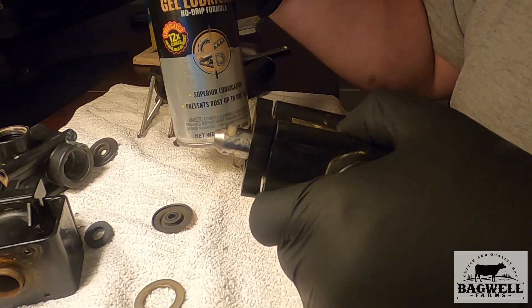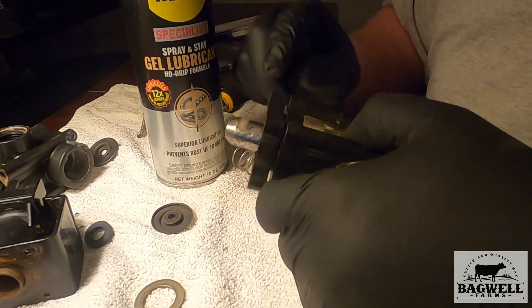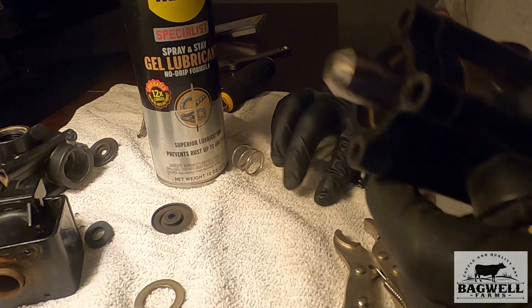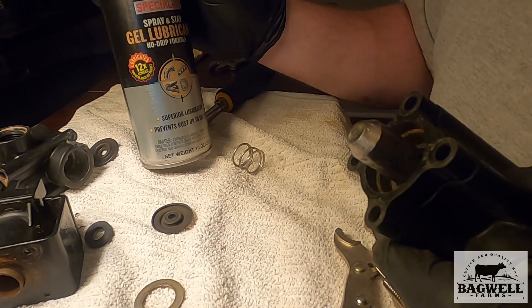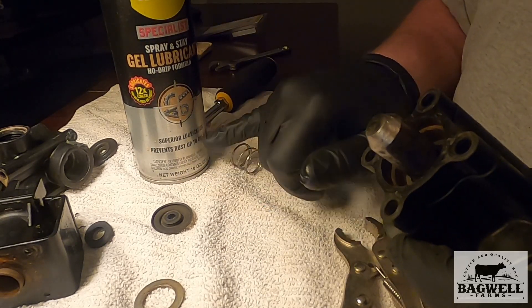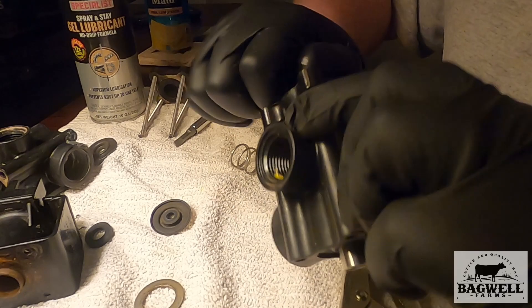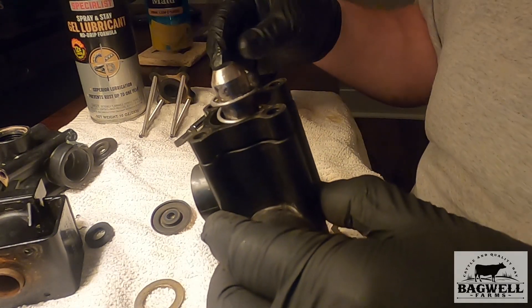While I'm doing this, I'm putting on just a little bit of WD-40 Specialist Spray and Stay Gel Lubricant — the no-drip formula. I use this on the chain on my round roller. I really like this stuff — it turns into a gel, won't come off, and it's rust resistant. It lubricates 12 times longer and prevents rust up to one year, which is what I'm after. Just put a little dab on it to help it — not too much.